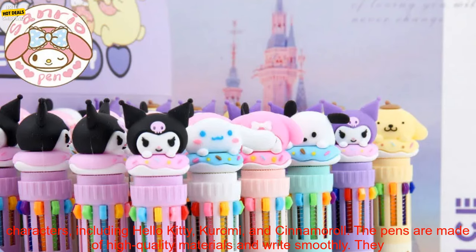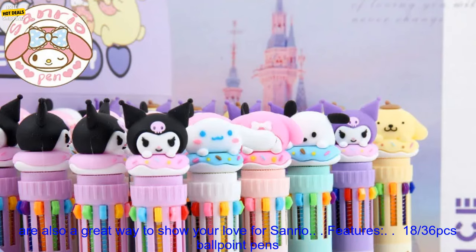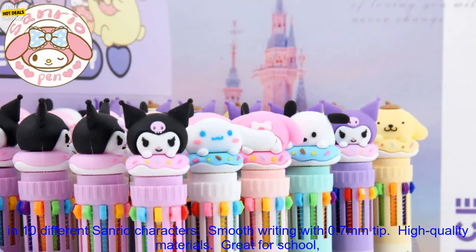These ballpoint pens feature 10 different Sanrio characters, including Hello Kitty, Kiromi, and Cinemarill. The pens are made of high-quality materials and write smoothly. They are also a great way to show your love for Sanrio.